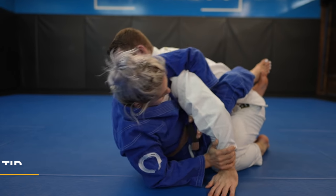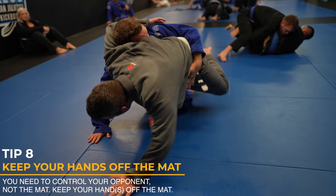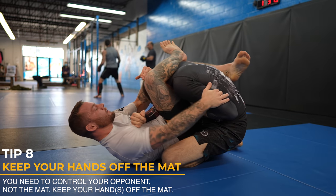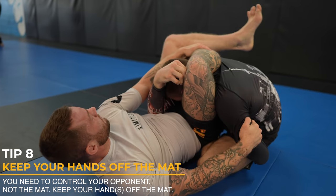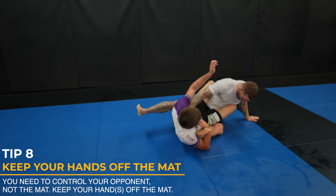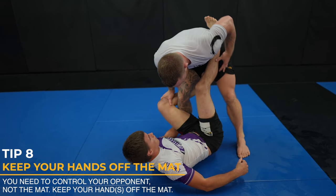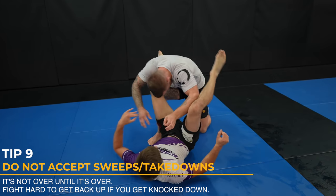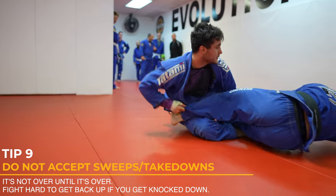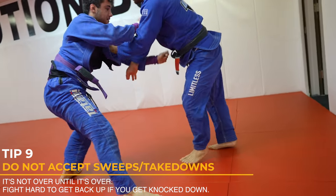You need to keep your hands off the mat for two reasons: your hand won't be controlling your opponent if it's on the mat, and you leave yourself vulnerable to attack. Like in this triangle, I force my opponent's hand to the mat because I know it'll separate his arm from his body and leave him vulnerable to the triangle. If you accidentally put your hand on the mat, get it off right away. Here, I post on the mat to stop the sweep and bring it back inside as soon as I feel the triangle threat. You can't accept getting taken down or swept — you need to fight hard to get back on top. In a tournament, they won't get their two points if you get back up right away, and it's much better to be on top anyway. It's not over until it's over.